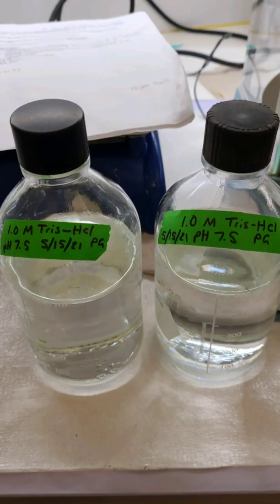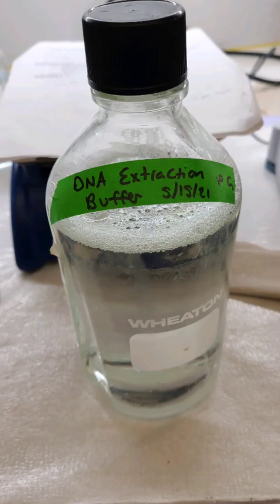With this I have now restocked my stock solution of Tris-HCl and I'm able to finish making the DNA extraction buffer. It is 7:30 p.m. and I am finally leaving the lab. It's been a good evening — got a lot of stuff done. I've done some more gels and it was a good break from the stats.